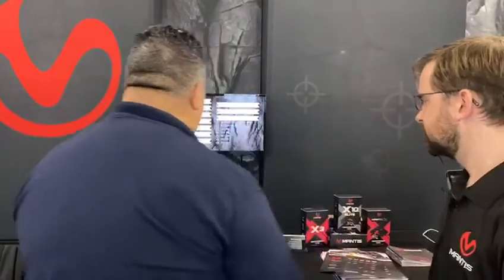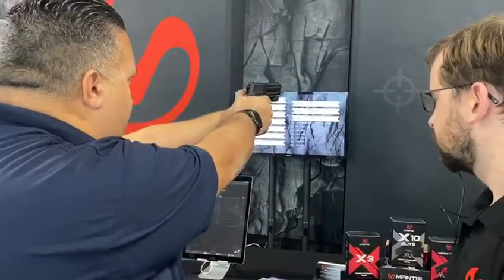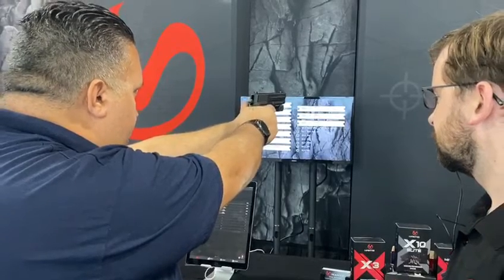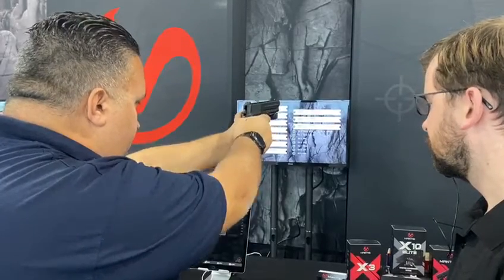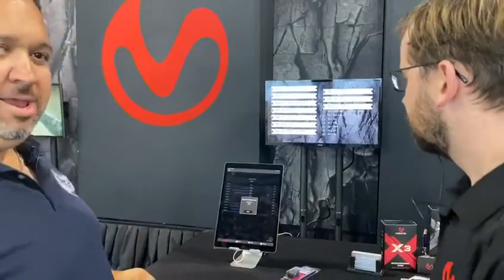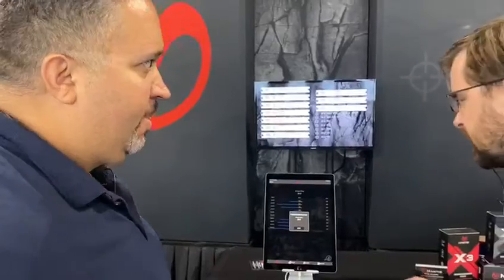Let's give it a run, see how it goes. All right, 84. Now what did I do here? Can you explain that to me?